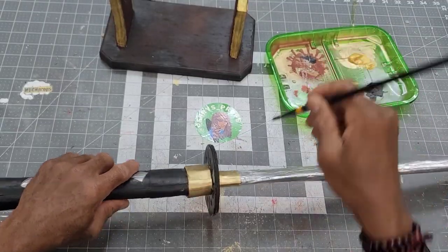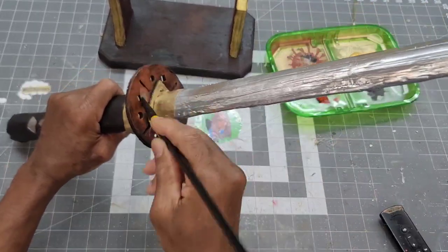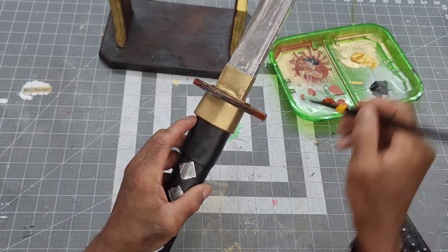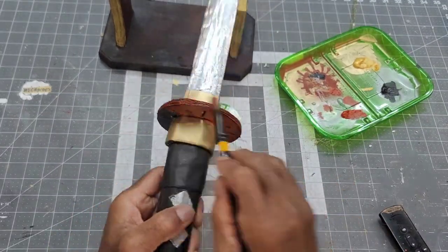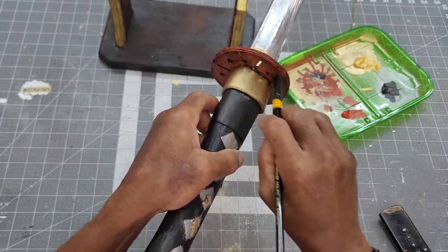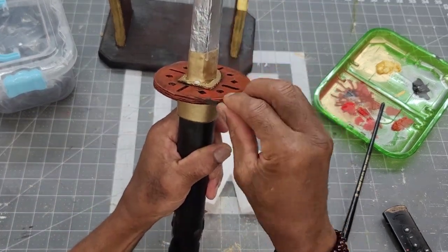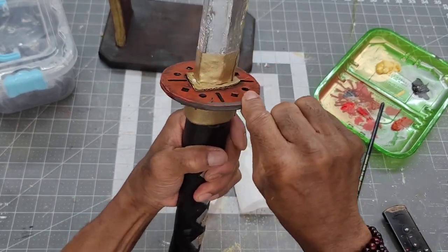The blade guard was accented with red oxide as well as cadmium red acrylic paint. I wasn't happy with seeing the corrugation of the cardboard on the edge of the blade guard, so I covered it with a thin bead of foam plate.